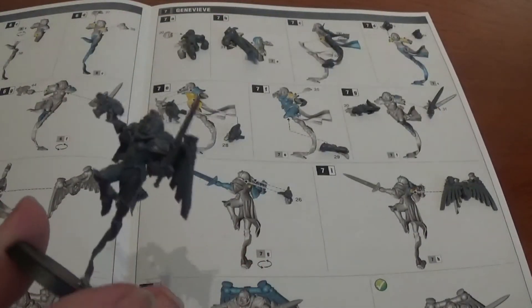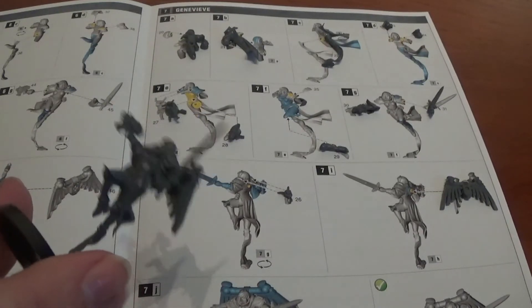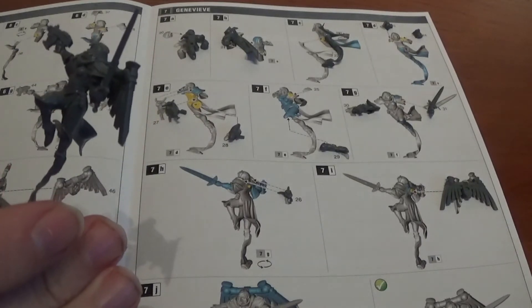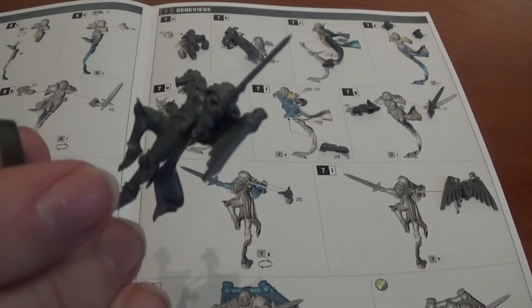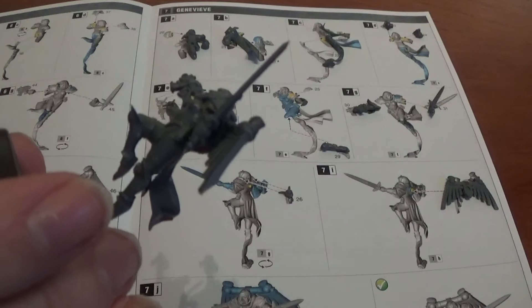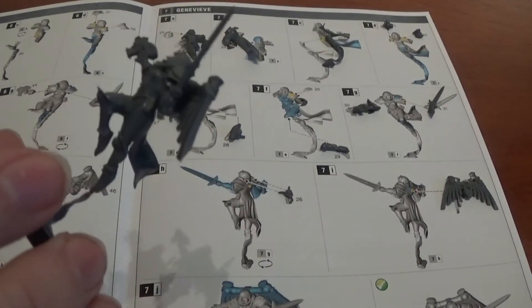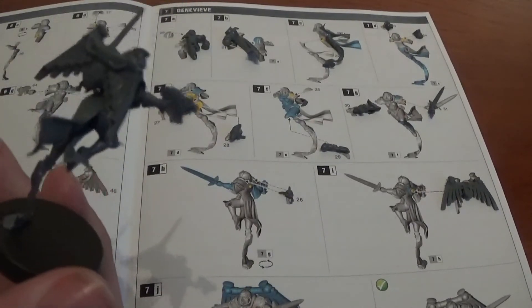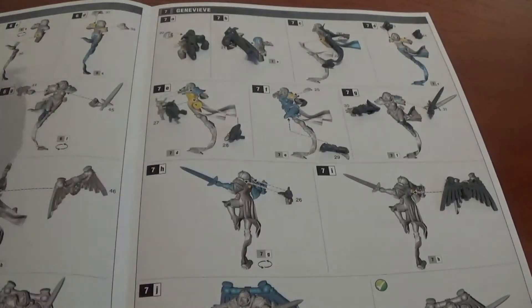There is Eleanor finished — she went together really easily. The only thing worth noting is that the handle on the sword goes slightly underneath the shoulder pad. When you glue the shoulder pad down, leave a little gap for that to fit into. Luckily because I put it together all at the same time, the shoulder pad wasn't dry so I easily pushed it back up. But that is Eleanor.